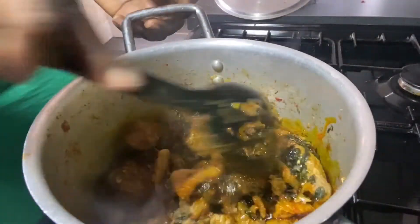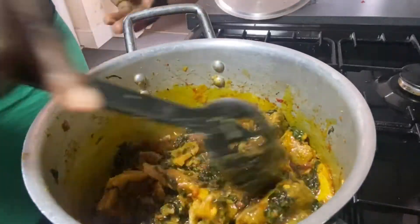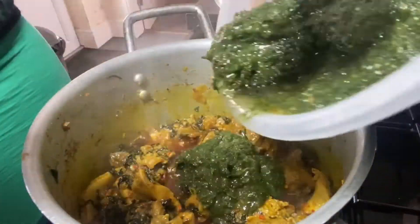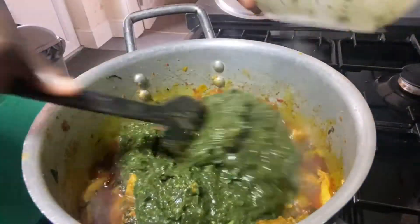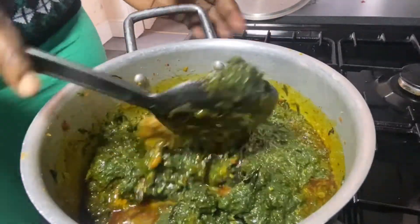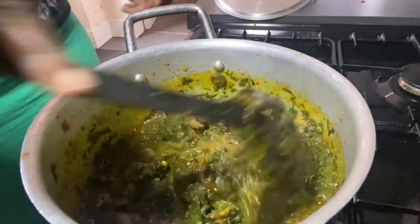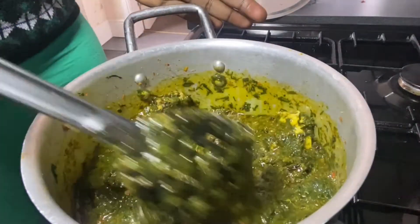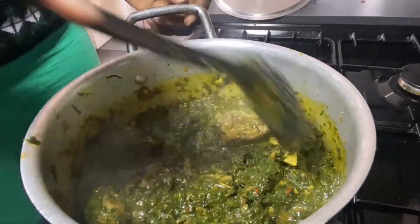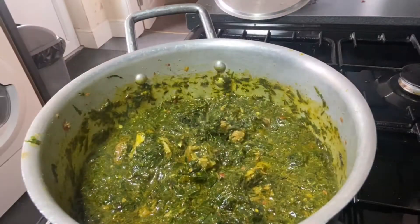My soup is looking good already. Going in with some palm oil — I like palm oil a lot in my soup for color. But don't worry, the amount I added is not too much, because okazi leaf has a way of absorbing lots of palm oil. Now I'm going in with my blended okazi leaf — I love this leaf. Just stir everything together; look at that beautiful color already!